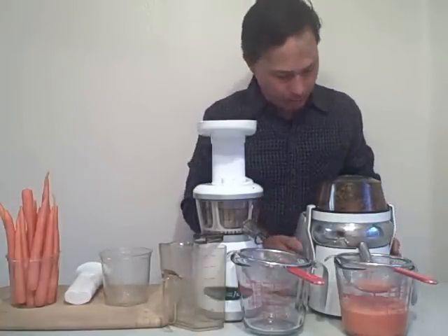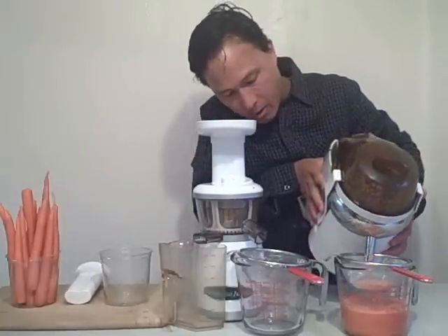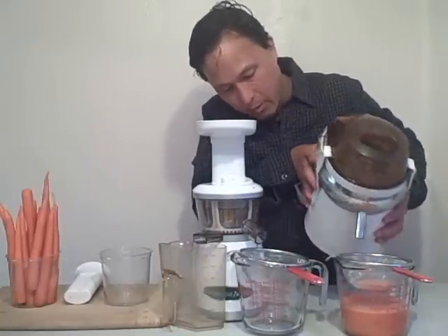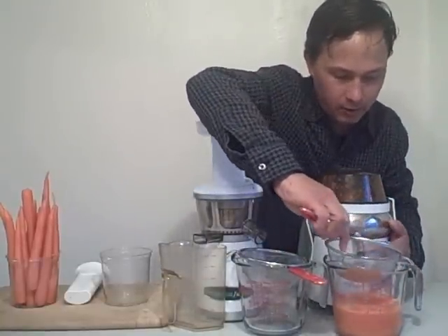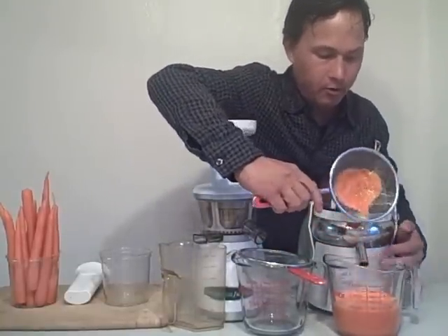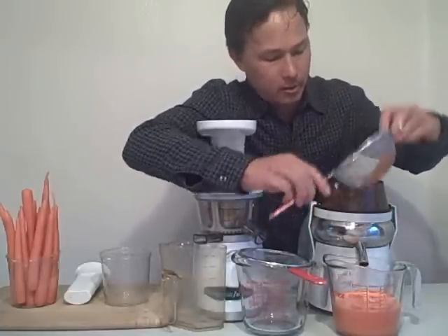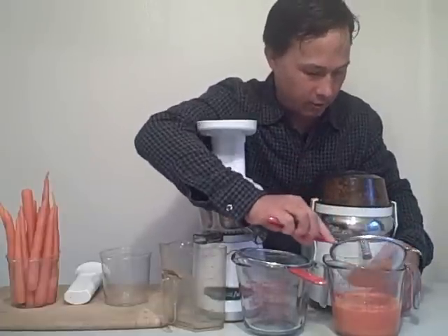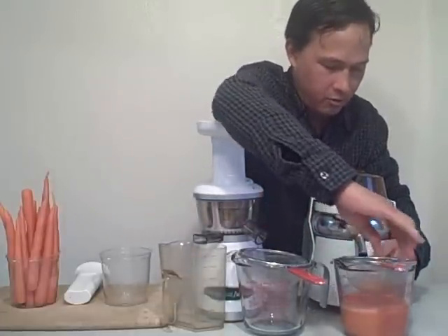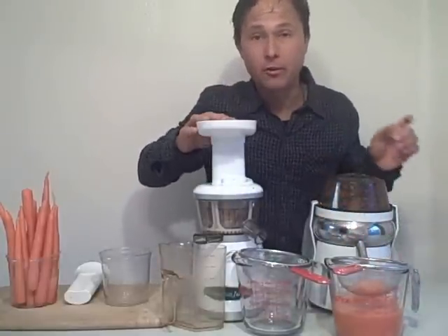We have one more carrot to push into the Lequip Mini 110.5, and that's it — all the carrots in the Lequip Mini. We're going to go ahead and turn that machine off, then tip this machine up to get all the juice to come out, and shake it around a little bit. You can see there is a little bit of pulp in this strainer. I'm moving the strainer around to get all the juice out and leave all the pulp inside, and we'll let that drain out a little more while we juice with the Omega Vert 330 HD.